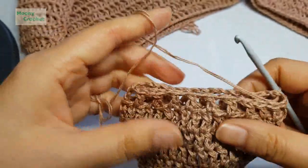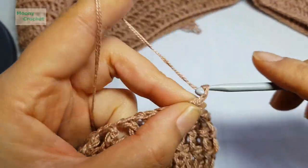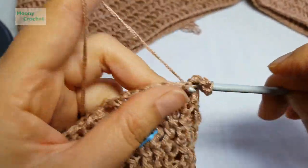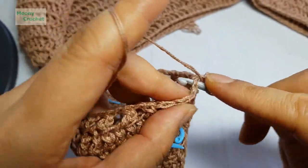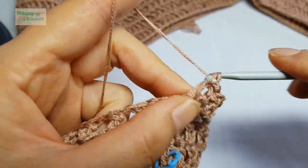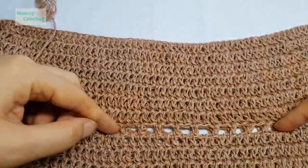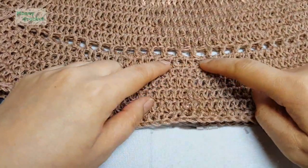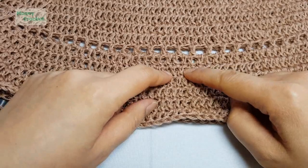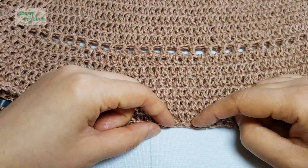Next round: chain 1, 2, 3, then work into each hole — 1 into the hole, 1 into the next stitch, continuing around. Work 7 rounds, then create the hole pattern, then 7 more rounds, then the hole pattern again — repeat until you reach the desired length. I worked rounds 7–14 total (14 rounds), which brings the piece to the armhole area.